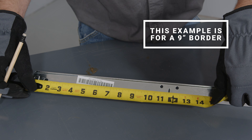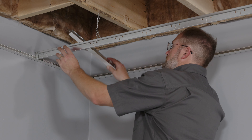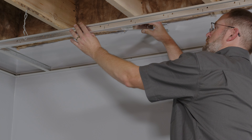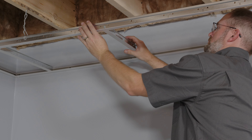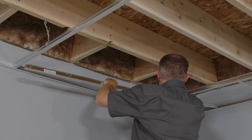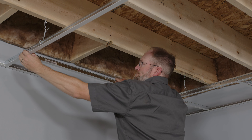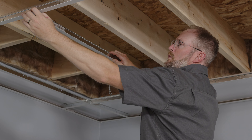Repeat this step for the next main runner running parallel four feet away. Your first border T will be positioned a border panel's distance away from the wall. If your main runner is cut correctly, there should be a rectangular slot at this location. To install the cross T, insert the uncut end into the main runner through the rectangular hole using soft pressure until you hear or feel a click, then rest the cut end of the T on the wall molding. Before checking for squareness, install two four-foot cross T's between the two main runners in line with the first two border T's. When connecting two cross T's in the same rectangular hole, insert the second T by passing on the right side of the already installed cross T. When you hear an audible click, you have a good connection.